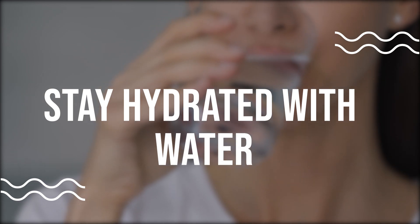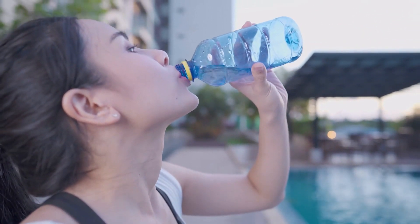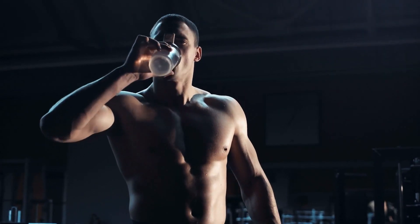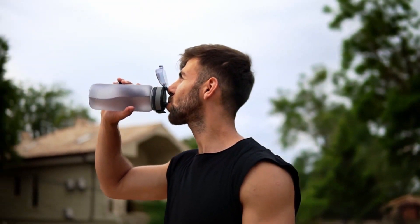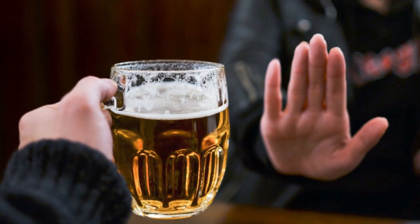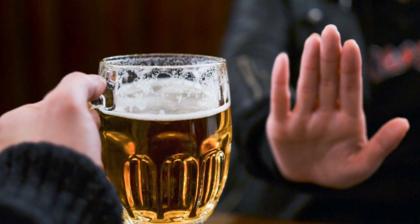Stay hydrated with water. Staying hydrated is important for a strong lower back as the discs in your spine need water to stay healthy and hydrated. Aim to drink at least eight glasses of water per day and avoid sugary drinks that can be damaging to the body and lead to inflammation.